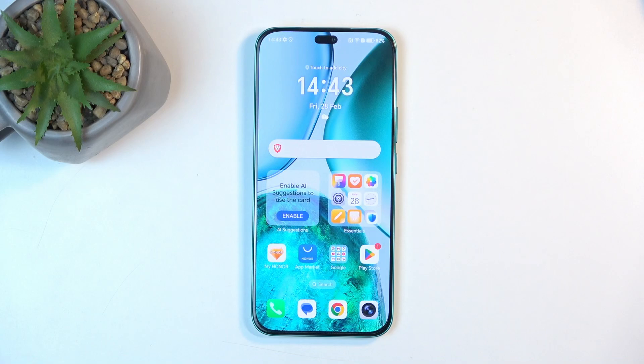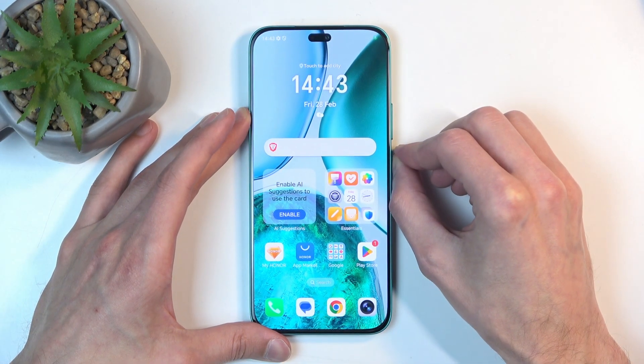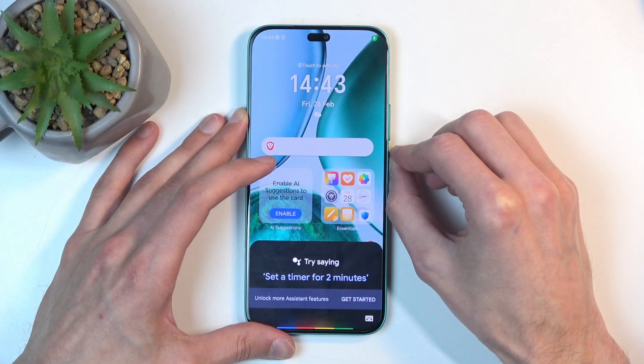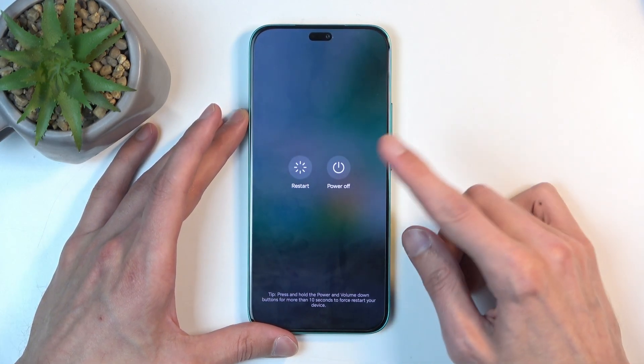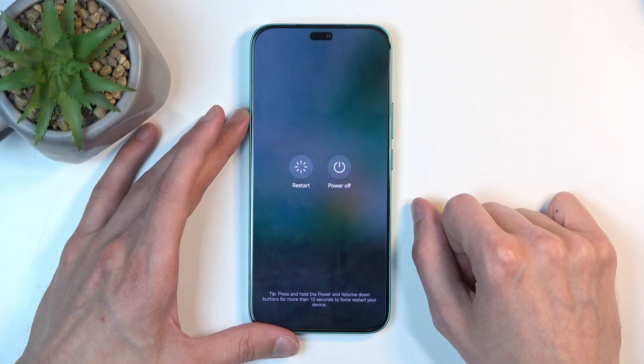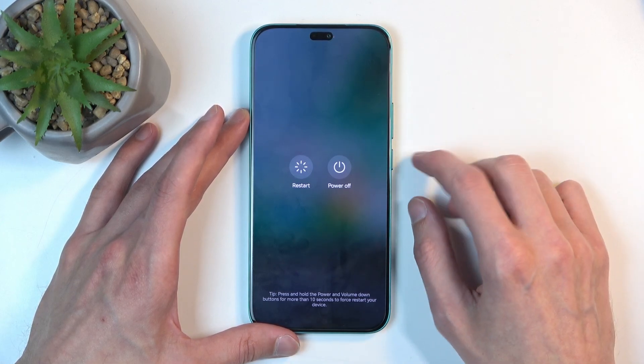To get started, you will want to hold your power button. There you go — hold your power button and select Power Off. Now, you can also use this method to remove a screen lock that you don't know.